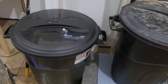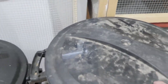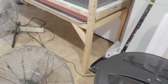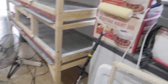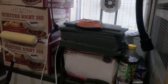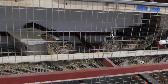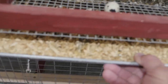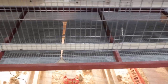Down here are my feeder buckets. This one is my game bird starter and this other one here is layer feed. We've got a couple fans that rotate air in the shop and we have an exhaust fan over here as well. All the cages have clean-out trays, so it makes it easy to keep the cages clean.